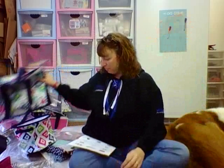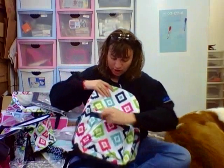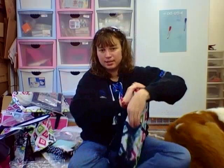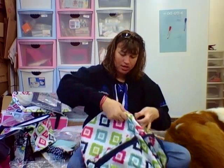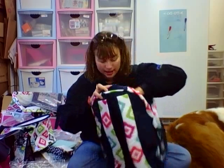The next bag is our Going My Way backpack — brand new — and this one is in Candy Corners. It's got pockets in the front, mesh on the sides, a big main pocket, and another pocket in the back.